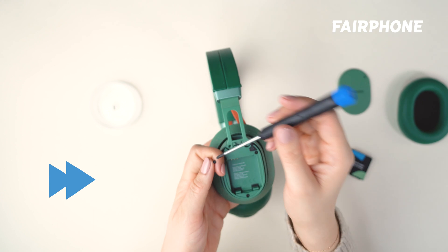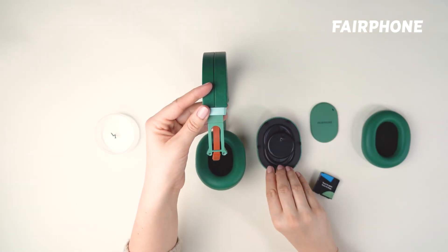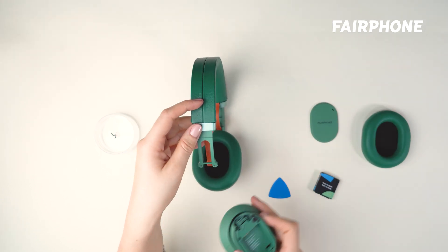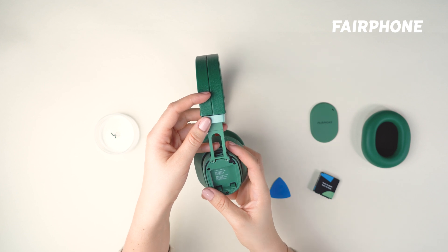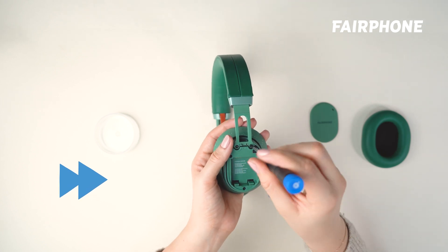Once both screws are removed, the headband base will release, allowing you to remove the speaker. Now it's time to replace the speaker, repeating the steps above in reverse order. Insert the new speaker first, screw in the two screws, connect the cable to the top of the new speaker, and double check it's locked in.